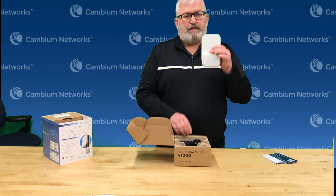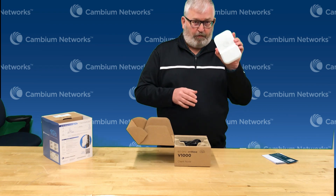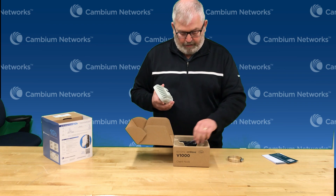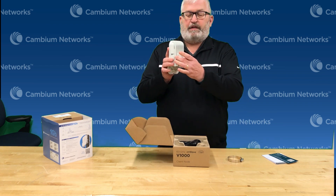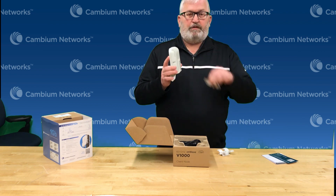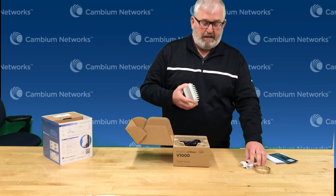So the unit itself — this is the 1GB bridge in a box — you can see it's about the size of your hand, so it's a very small form factor, very lightweight. The way you install these is there's a little clip that goes in the back, and then you have a hose clamp so you can put it on a pipe, or you can use it as a wall mount as well — you can screw it into the wall and clip it on. So very easy to deploy.